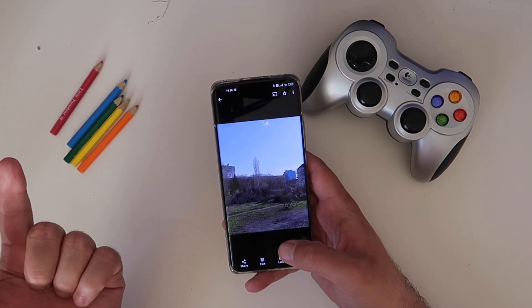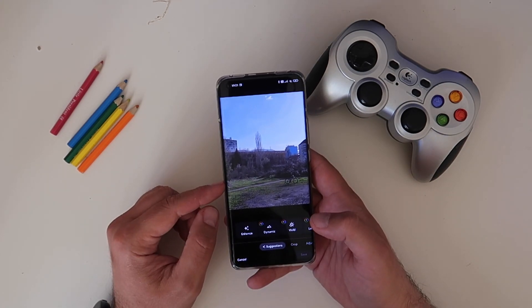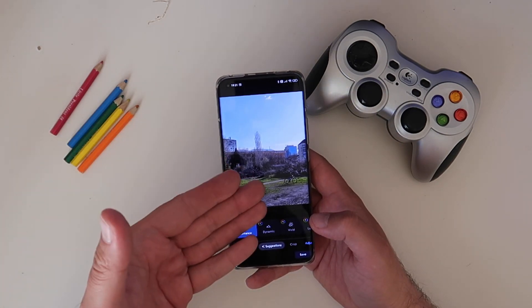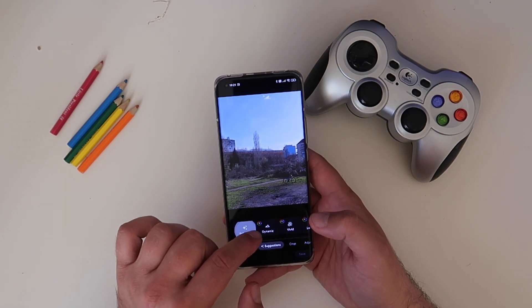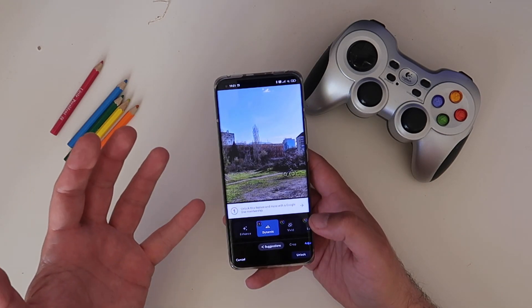In case you also didn't know, when you press the edit button, there are some enhancements that have the Google One logo. So if I want to enhance the picture I can do this for free, and you can see how it works — it's really amazing. But if I want to use the dynamic preset, I need to unlock this feature with a Google One membership.